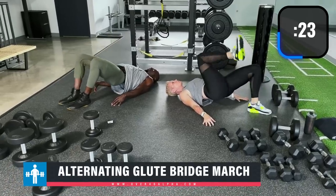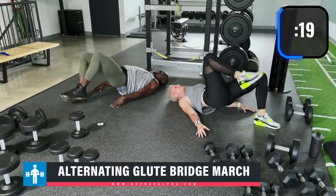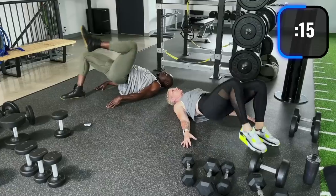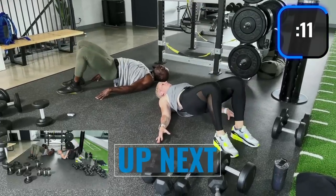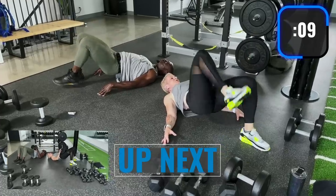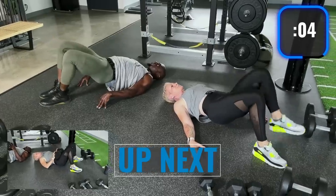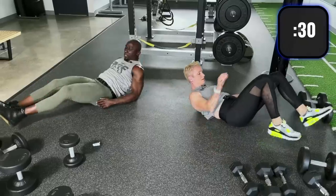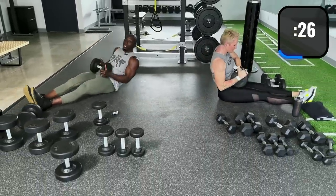Move your knee towards your chest, exhaling on the way up. A lot of people don't activate the glutes, so we put this first in the drop set — try to keep that butt in the air. Now we're going to grab some weight — I'm grabbing 25 pounds — and we're doing weighted glute bridge.